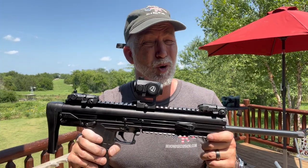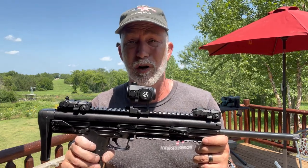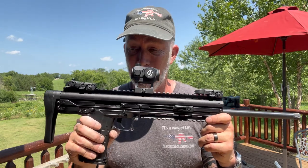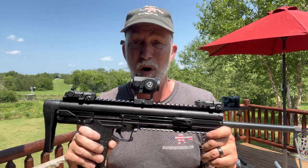Everything looks good on paper — always does. It always looks good on paper until I drop it from the balcony, submerge it in water, and freeze it, and then it fails. But we're going to test this one. What I want to do is get this one zeroed — I'm working on a review for the CMR as well — and then we'll go from there.